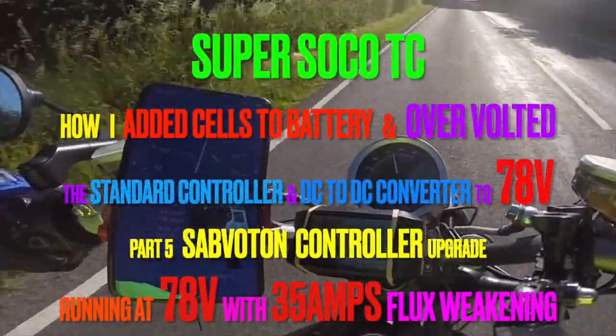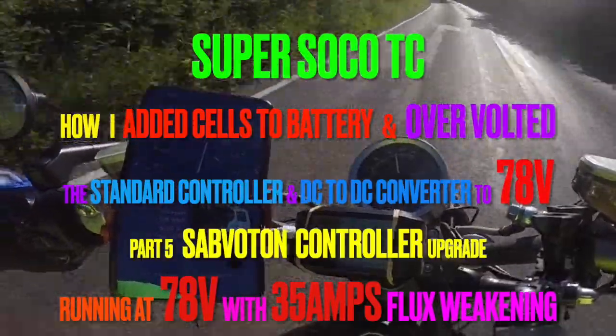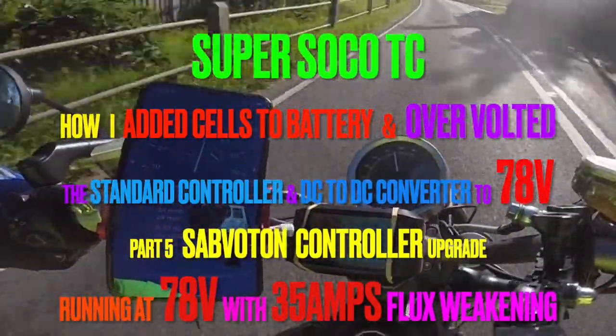Welcome back to the channel. This week I show how we managed to gain four miles an hour. I make a two-cell battery and add it into the battery packs.